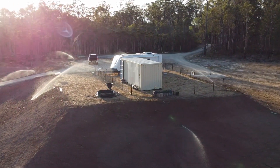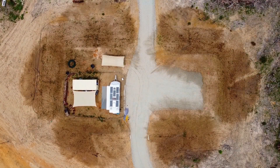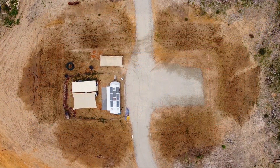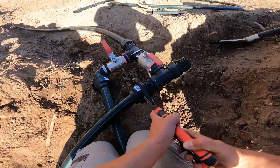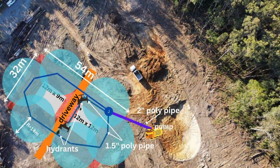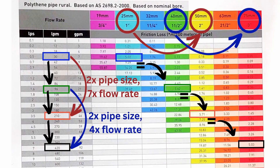G'day friends and welcome to our bushfire safety system install series. This was a massive project that took about five full days to complete and we ended up learning way too much to condense into one video. In the last three episodes we saw how the trenches were dug, how all of the components were installed and also the firefighter pump setup. And now in this video we will cover how the system was designed, including charts and calculations that you can use to design your very own irrigation system and do it right the first time.